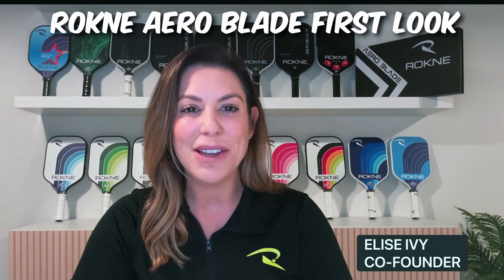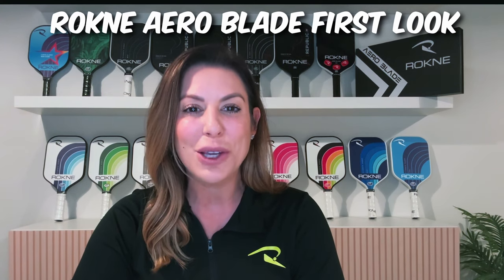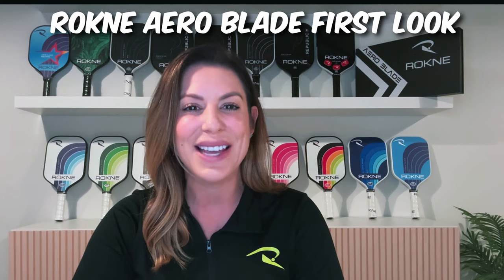Hey guys, my name is Elise Ivey from Rockne Pickleball. Joey, I want to thank you so much for doing a review and testing out the Rockne Aeroblade. I'm really excited to see what you had to say about it and how you enjoyed the new technology. Thanks, Elise.